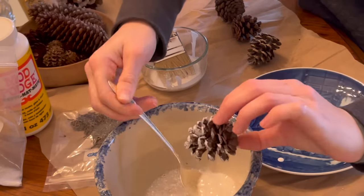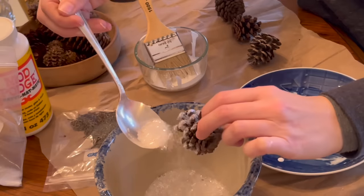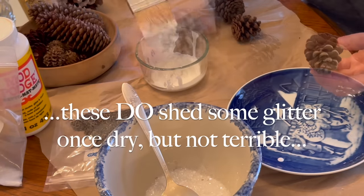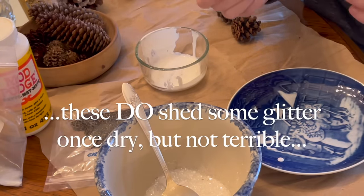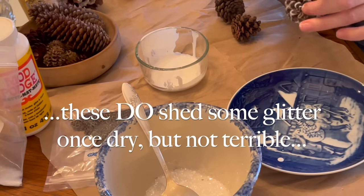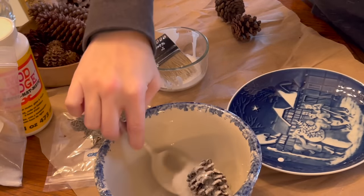I like to use multiple sizes to give that variation effect. You will get glue all over the place and you will get glitter all over the place — but that's part of crafting. I wised up and put the whole thing in the bowl with these little ones after the first one.